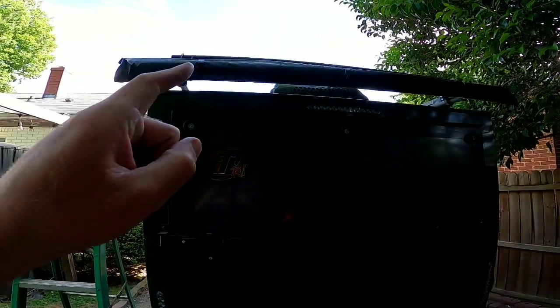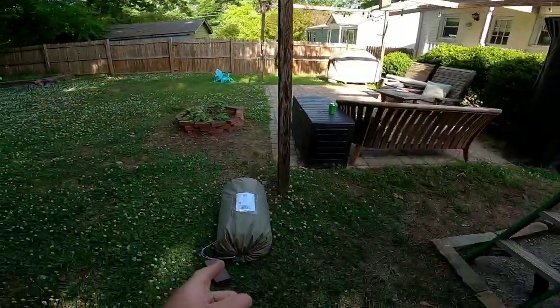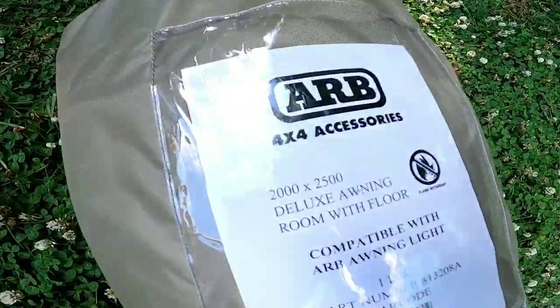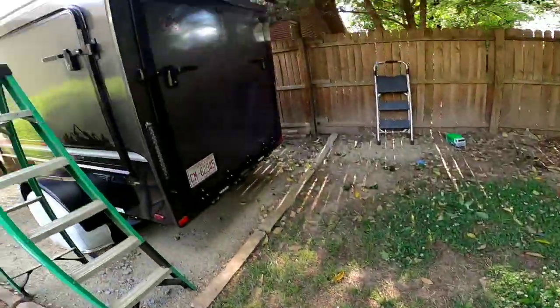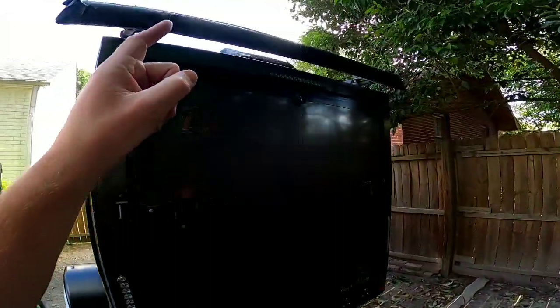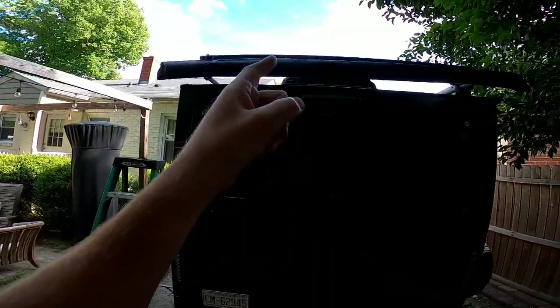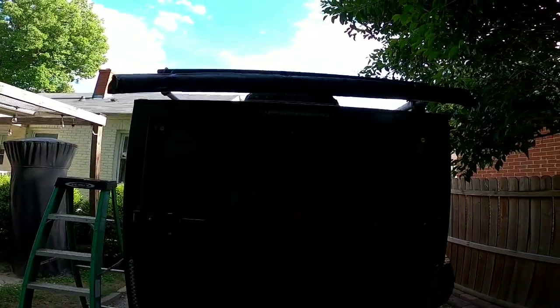This is the Yescom awning — the first piece of the puzzle — and the second piece is the ARB awning 2000 by 25. It matches up with this Yescom awning from Amazon perfectly. That is brand name, that is not, but it is a clone of the ARB awning. First step: deploy it.